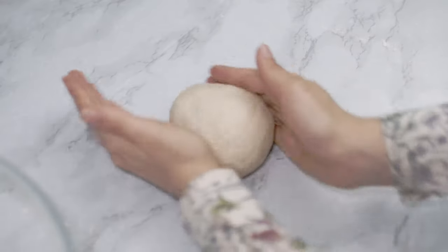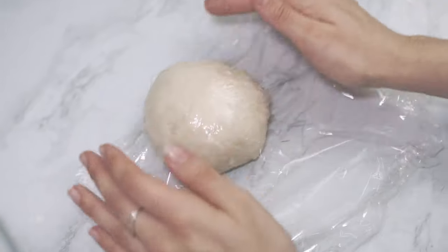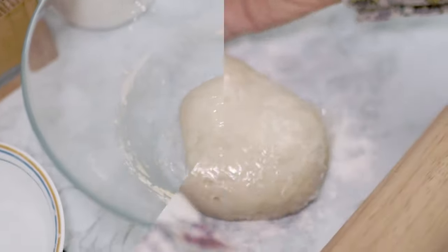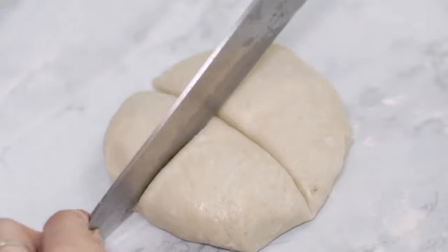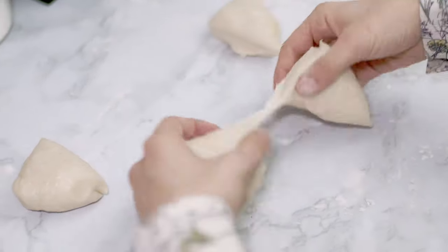I give it a round shape and cover it with some plastic wrap. It is best to let it sit for 20 to 30 minutes. While I wait, I usually prepare the filling. Once the dough has rested, I divide it into four equal pieces.